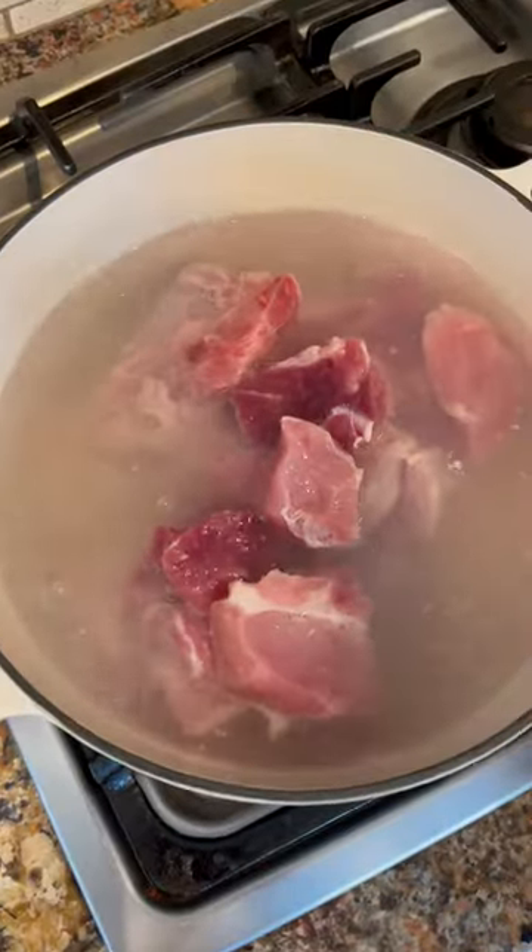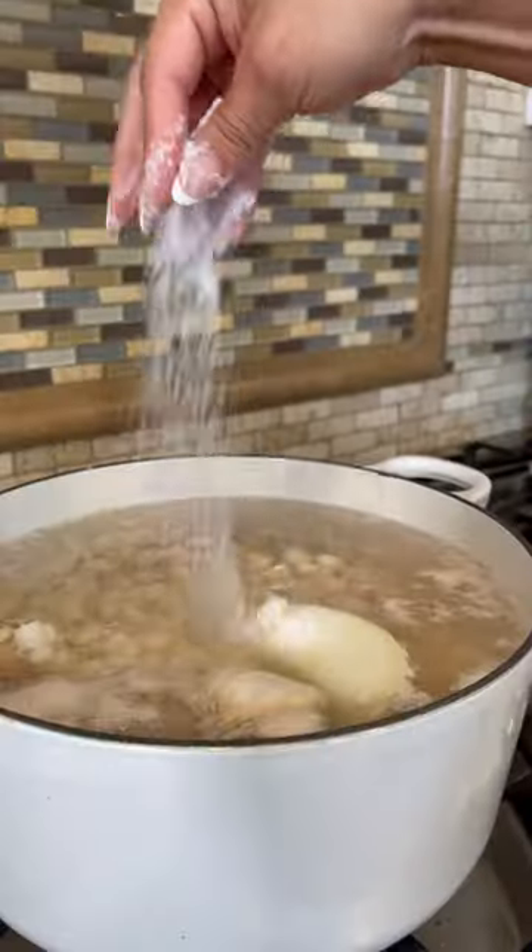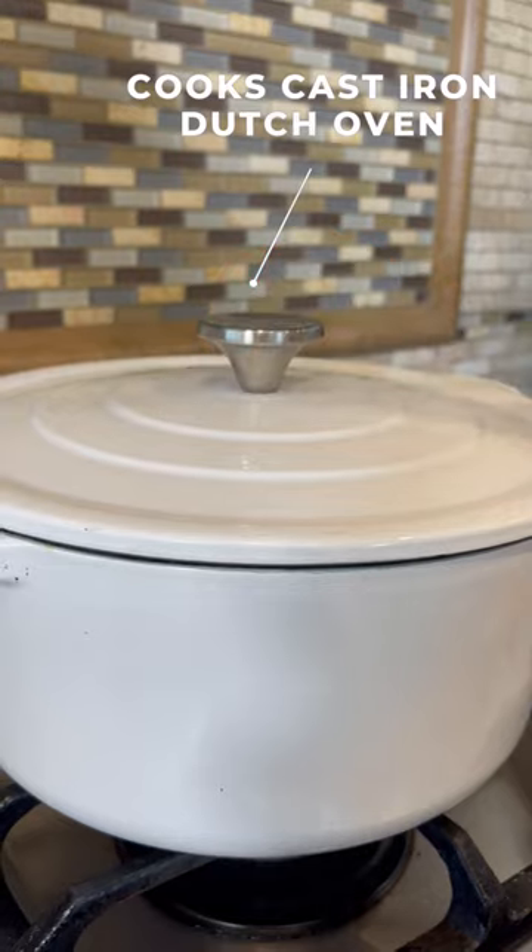This recipe is for four to six servings. Cook with garlic, bay leaf, and onion. Two cups of hominy, salt to taste. Cover and cook for two hours.